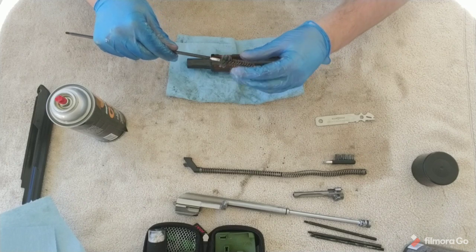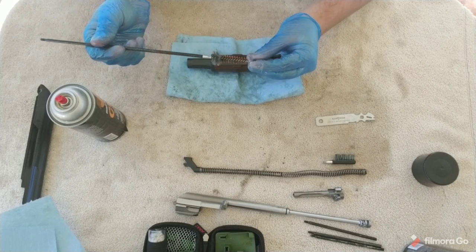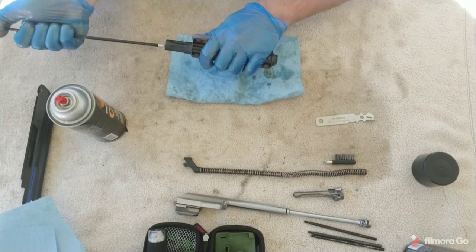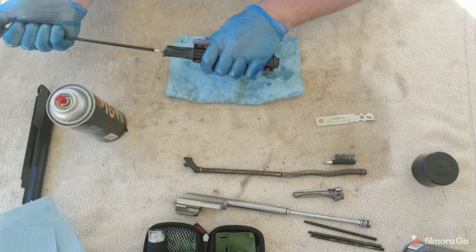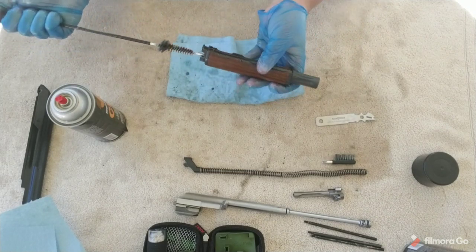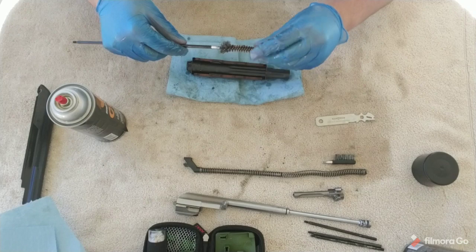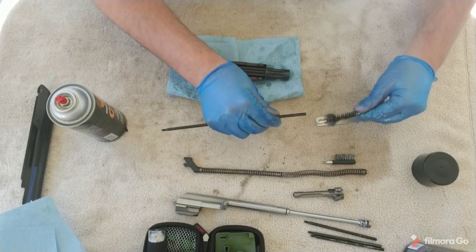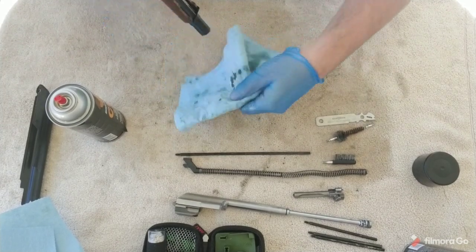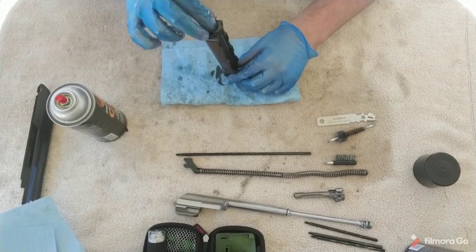The gas tube brush that comes with this kit has a thinner edge and a thicker edge — this one is also meant for the chamber. You just want to force it through on both sides, spinning the gas tube while you push the brush through so it gets nice and clean. Go from both ends, probably a few more times than I just did. Look at that black coming out — you see the nastiness. And again, I've already cleaned this recently — it is just actually that disgusting.